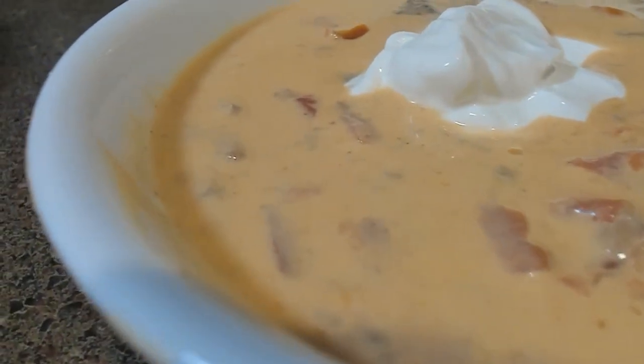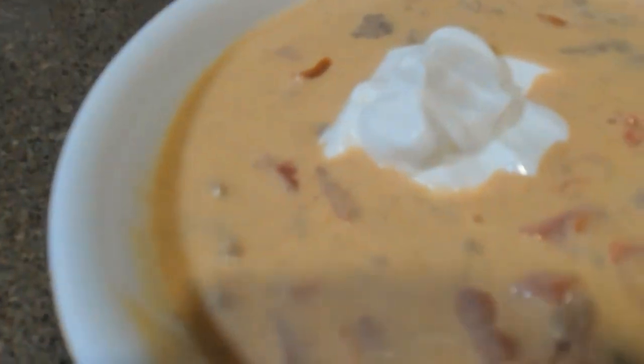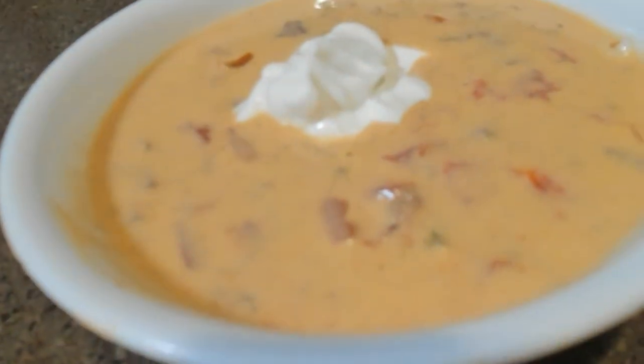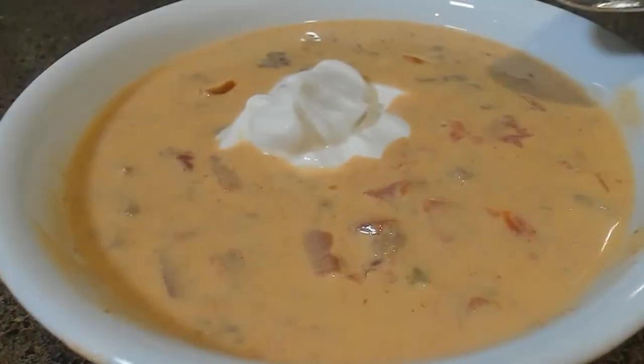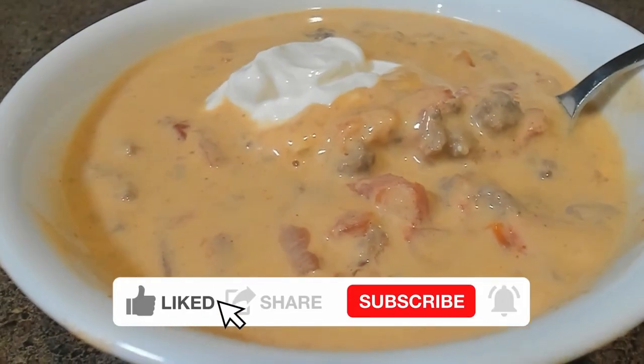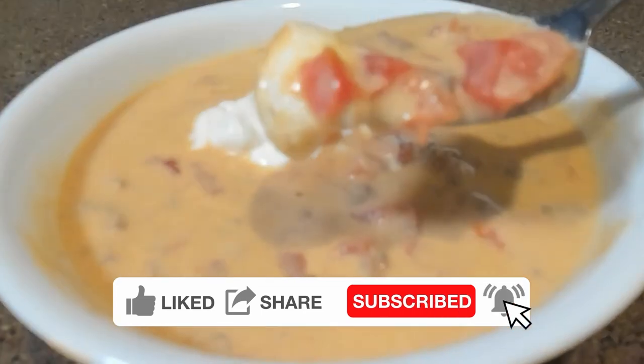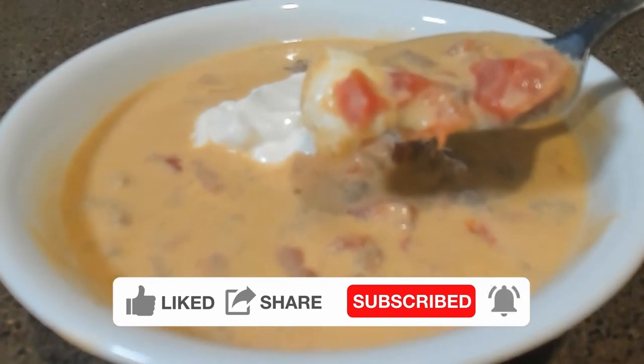Garnish with shredded cheese and sour cream and enjoy! And that's it for today's recipe! We hope you enjoyed it and will give it a try next time you're having a gaming marathon. Let us know in the comments if you liked it and what game you played while waiting for the cream cheese to melt. As always, don't forget to like, comment, and subscribe for more gaming and cooking content. See you next time!